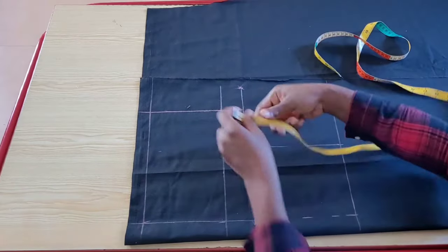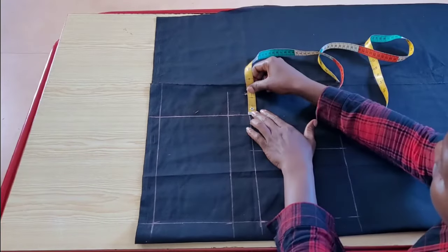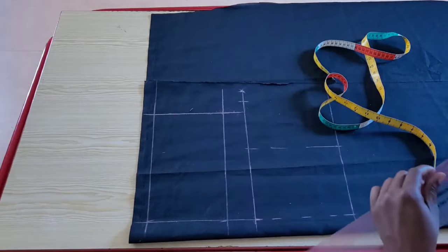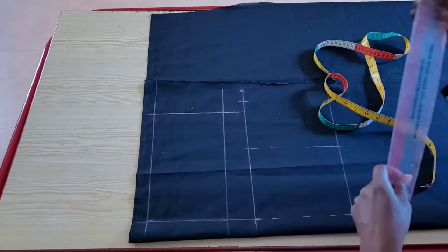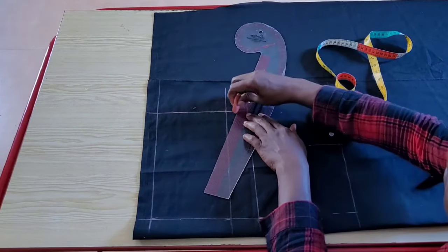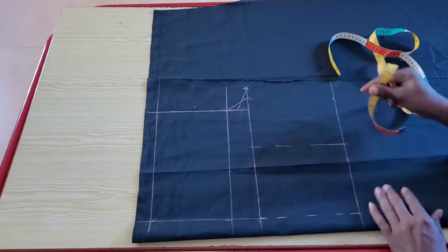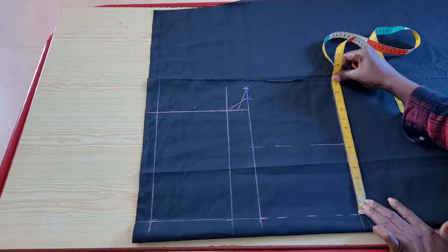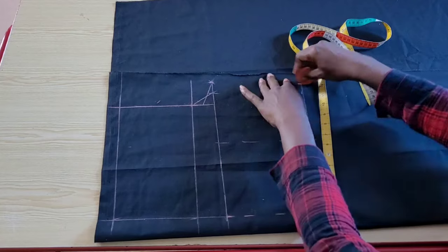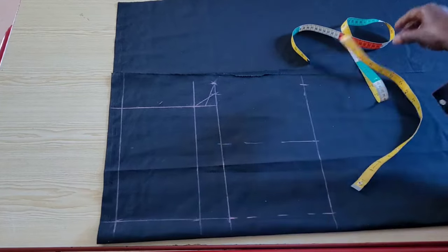To get the right crotch curve, I'll divide the point from the hip level to the crotch level into two, and also divide the crotch extension on the crotch level into two. The front crotch curve is a shallow curve, so this method helps you avoid getting a deep crotch curve. I'll connect the midpoint between the hip level and the crotch level to the last point on the crotch extension, then connect the hip level point to the midpoint of the crotch extension. I'll place one fourth of the thigh circumference here — for me that's 12.5 inches — centered on the midpoint line, so both sides have 6.25 inches.